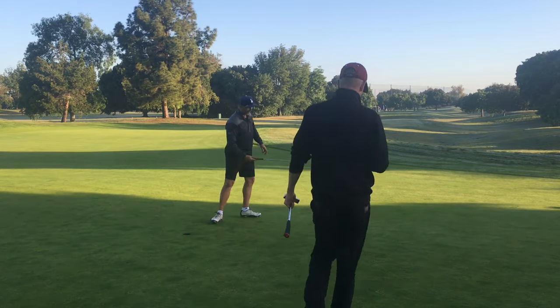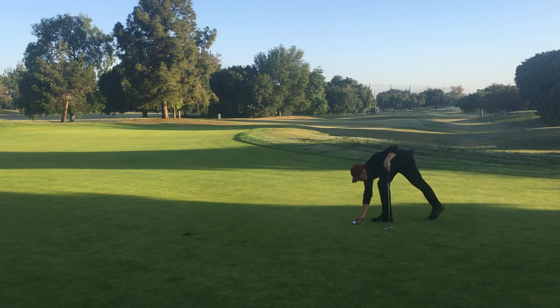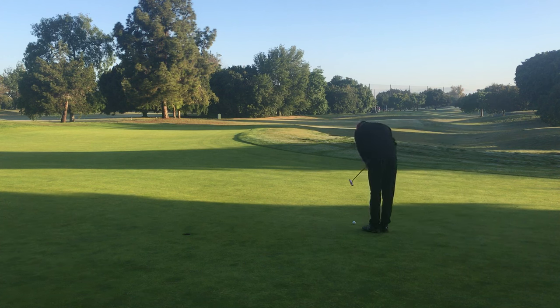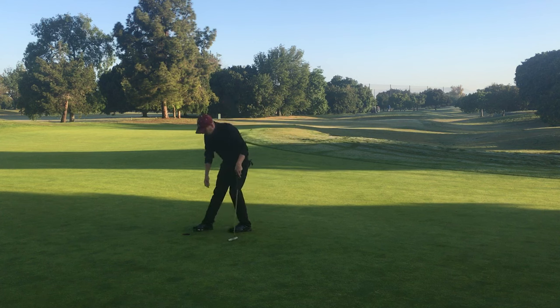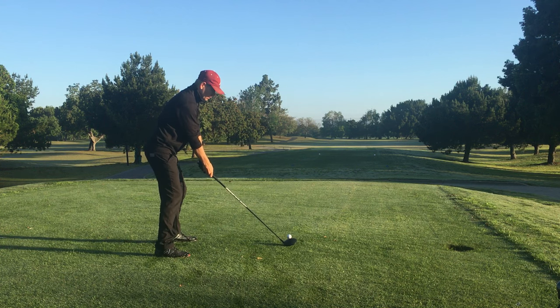I'm three up in the match at the moment, but to stay three up I'll have to make this. In match play I have a tendency to get leads early and then give them all back and end up just tying - so I'm trying to change that. I'm three up, I've gotta make this one to stay three up - and I did. Good catch by the hole but it was a good tempo in that putt - kept my head down nicely through it.